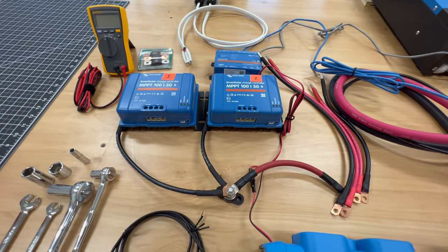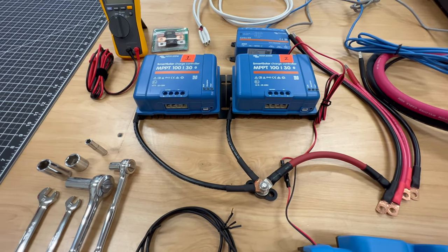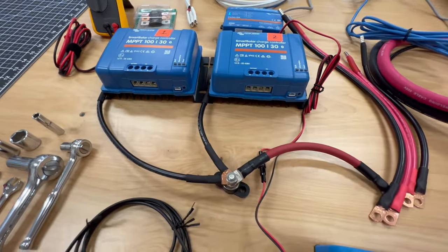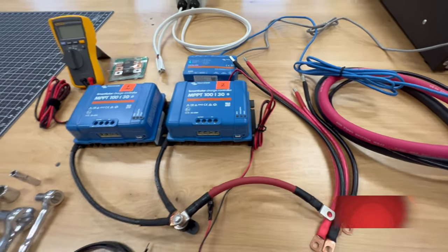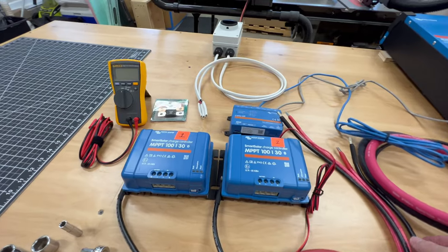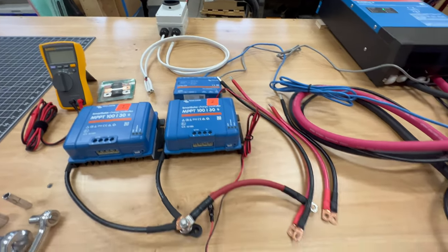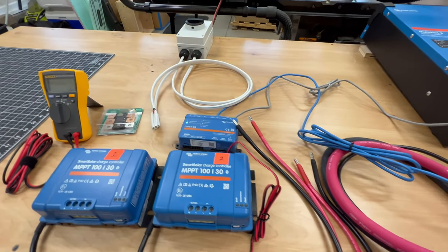I've already configured the grounding. The MPPT has a grounding on it — that's a 6-gauge and then a number 10 on the side — and I'm bringing those together into a stud. Then I have some 2-gauge wire here to bring that to the negative. This is all DC, so I can put that on the negative bus. I've already made my cables — a positive and negative for both the one closest and furthest from the Lynx distributor. This is 6-gauge, 5/16ths, with a 6-gauge ferrule on the end.